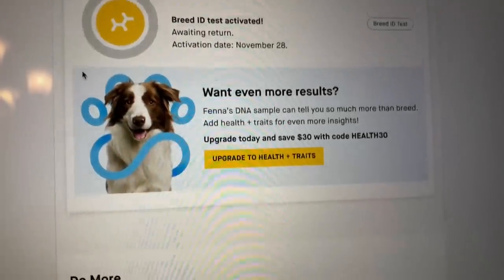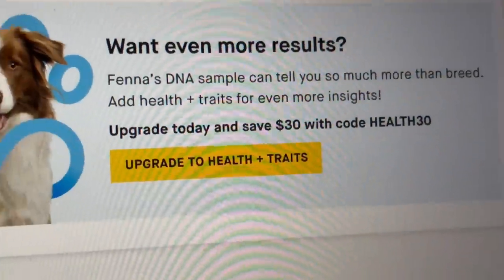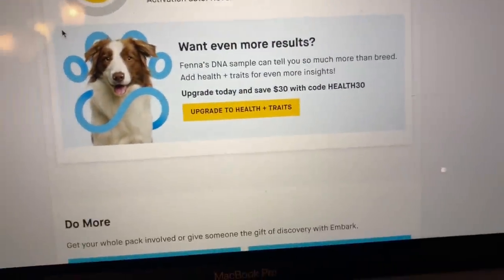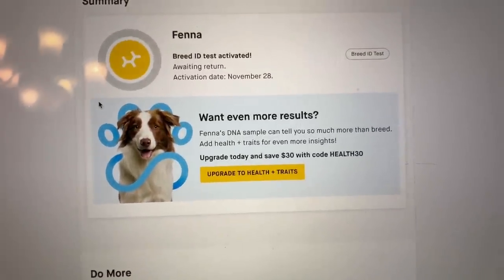They said it takes about a month to get the results back — so exciting! We just got the kit in the mail today, so we're sending it off right away. Maybe we'll get the results before Christmas, which is 28 days away! Also, afterwards you can still upgrade to the one with health and traits, which is cool — you can make that decision later.